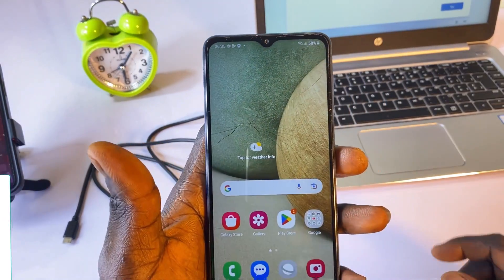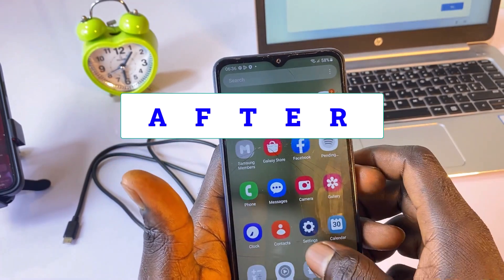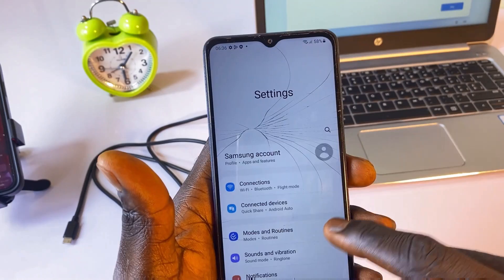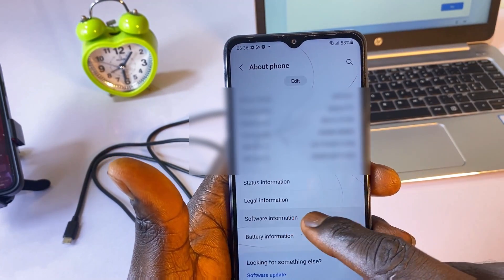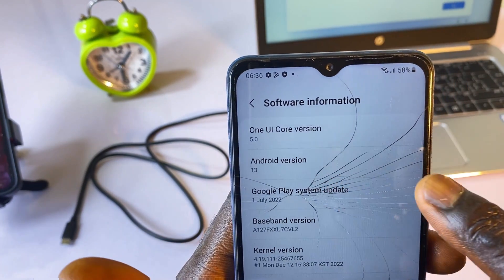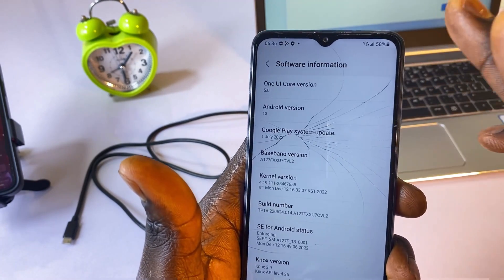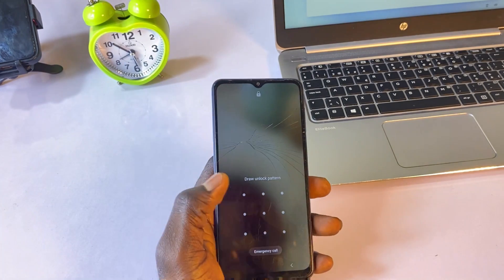As you can see, we have completely unlocked this phone. To show you that this phone is actually on Android 13, let me go to Settings, then we'll go to About Phone and click on Software Information. As you can see, this one is on Android version 13, so we have successfully unlocked this forgotten Samsung A12 pattern.